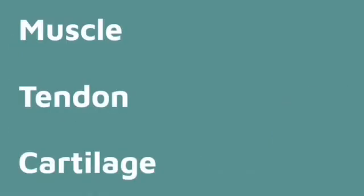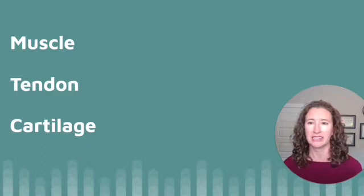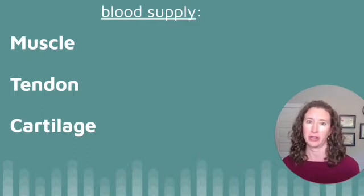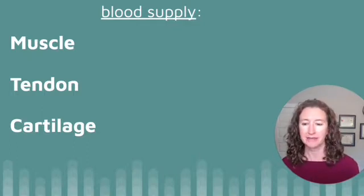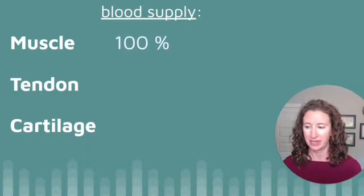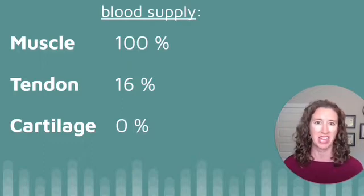The good news is muscles, tendons, and cartilage can all get stronger, but they need different types of exercise to do so. The reason they need different types of exercise is they have different amounts of blood supply. Blood helps tissues heal and get stronger — it brings the ingredients required in the recipe for strength. Muscles get a lot of blood supply, tendons get a fraction of that, and cartilage gets a pretty negligible amount of blood supply, if any.